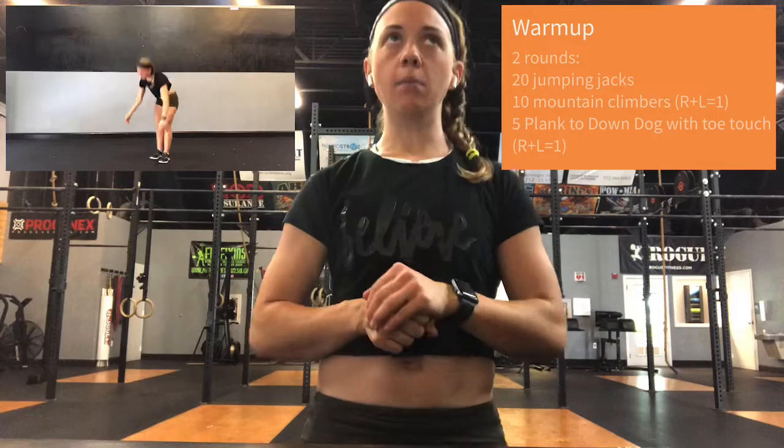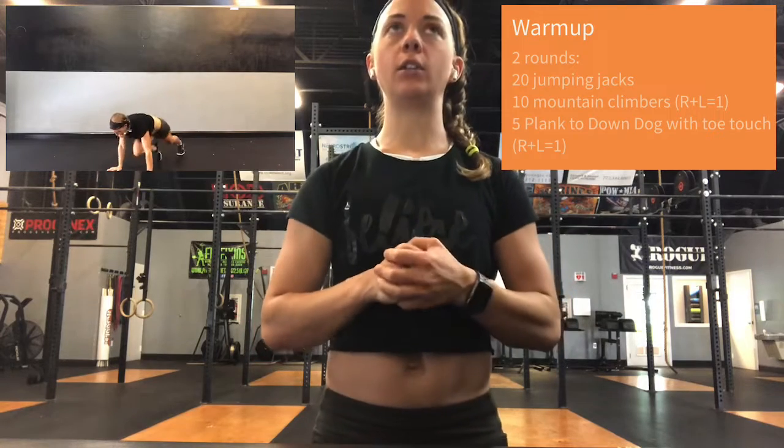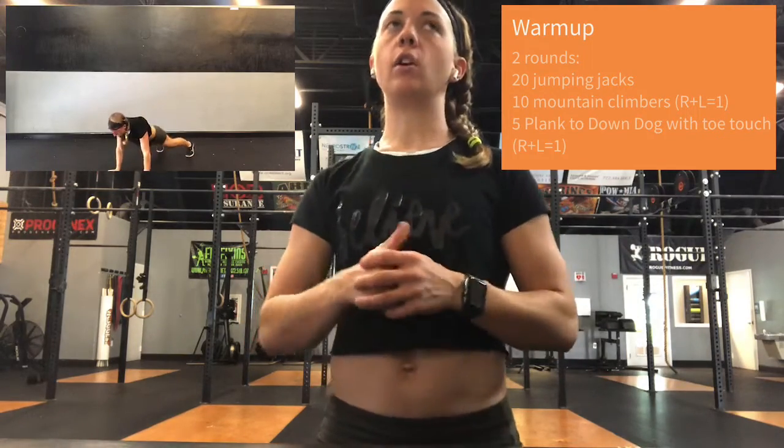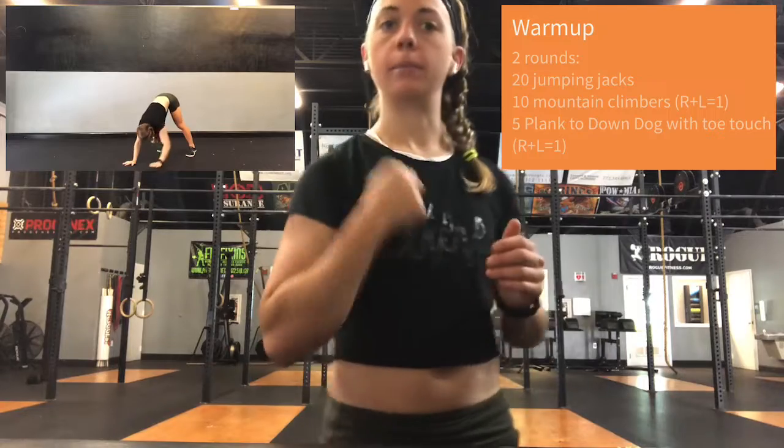Two rounds for your warm up. We're going to start with 20 jumping jacks, then moving into 10 mountain climbers and 5 plank to downward dog. I want you to release one hand in the bottom of that downward dog position and try and touch a toe, and then just alternate. Go through that two times.